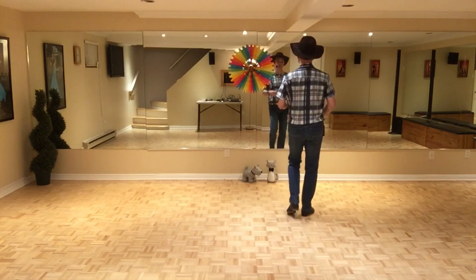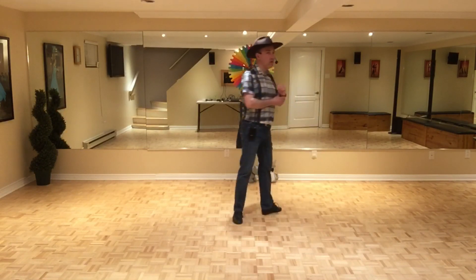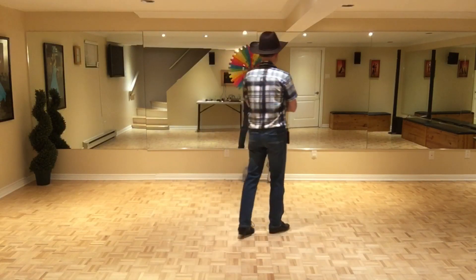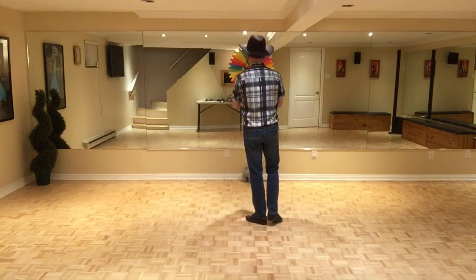Pour la finale, on revient sur le mur avant pour le dernier mur et on fait la danse quasiment au complet. On fait la troisième partie — le vaudeville.